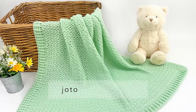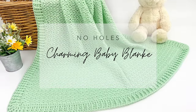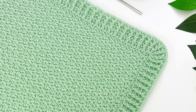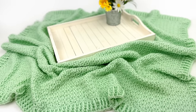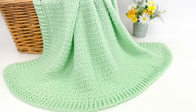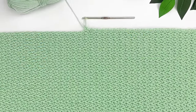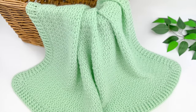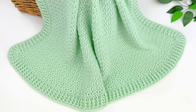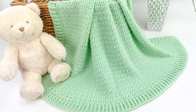Hello from Halifax, this is Jo with Jo to the World Creations, and today we're going to be making my charming no-holes baby blanket crochet pattern. I'm so excited to share this pattern with you. We'll be using a different size 3 yarn than what you see in the pictures so it's easier to see, but for the exact yarn, hook size, and all other details, please visit the pattern available for free on my website, or purchase the ad-free print-ready PDF. Links are in the description below.